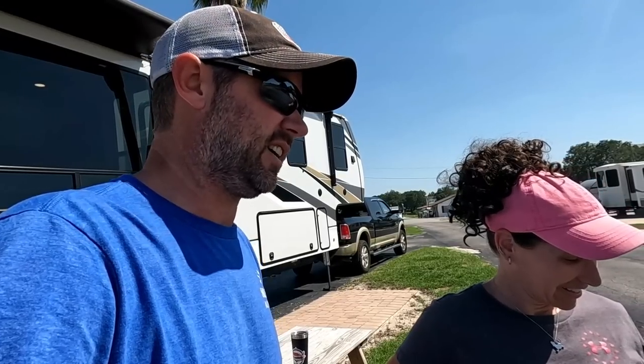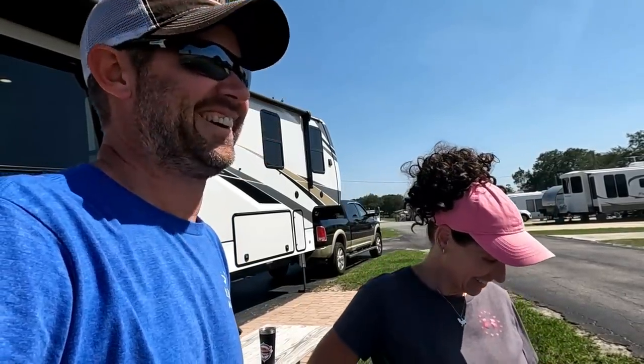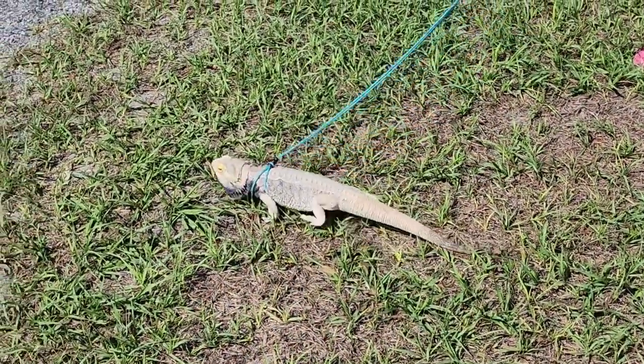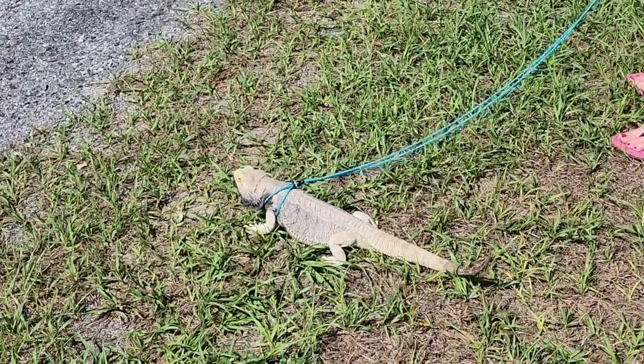We could have stayed at Thousand Trails and stayed for free, but $45 to miss all the traffic — I think it's worth it. Since we got the discount and we got to get up early and fight traffic. Scout's all pissed off now — he's turned blackbeard and is bobbing at traffic. Hashtag worth it.